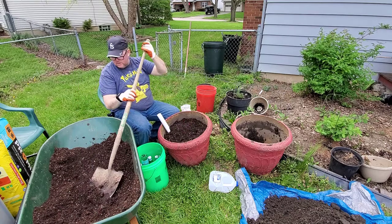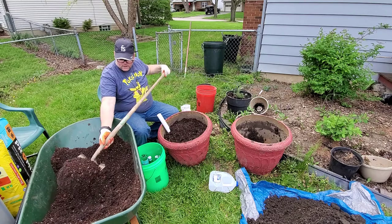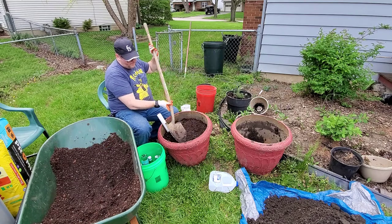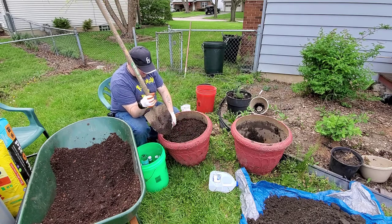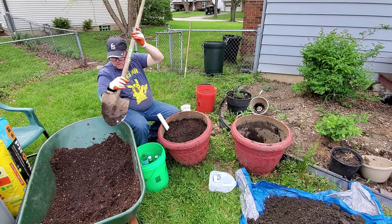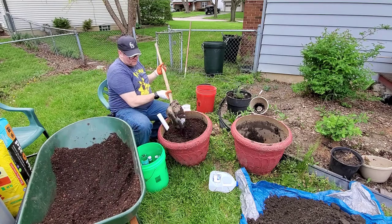Almost there. The soil is so nice and light — it's got a lot of pockets for air, nutrients, sand, little things to cut up and help the roots grow out. If I need to, I can always add a little more soil. I've got another shovel load here.